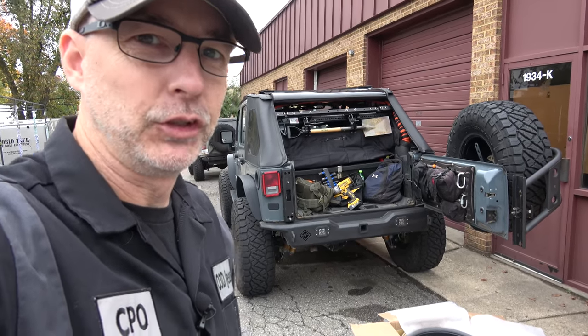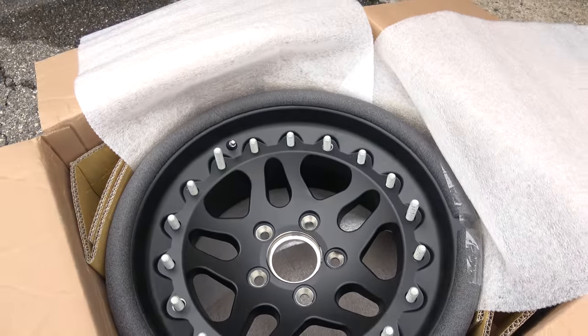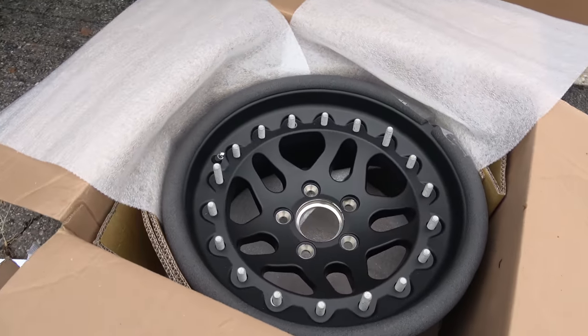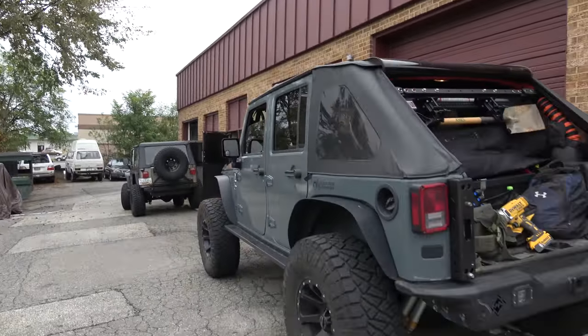Hey there everyone, CPO here, and today is Hutchinson Beadlocks day. Let me show you what I got going on. These bad boys, the Hutchinson Rock Monster Beadlocks are going on, and I'm here with my buddy Paul Warren's shop, World Tour Off-Road.